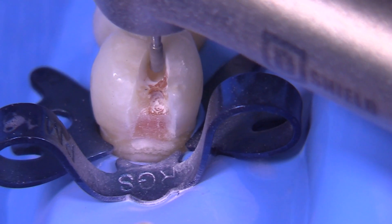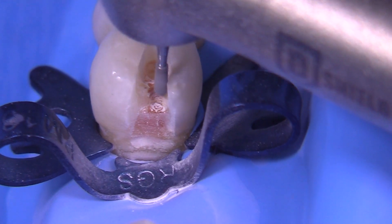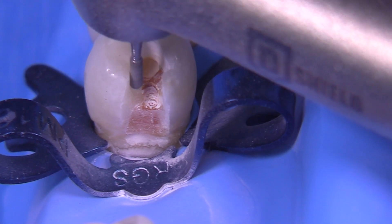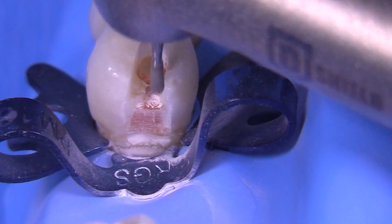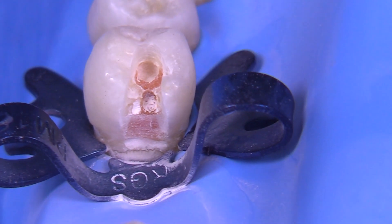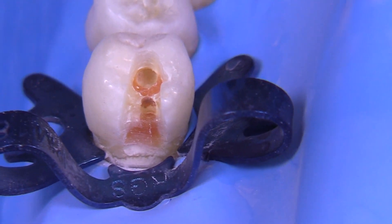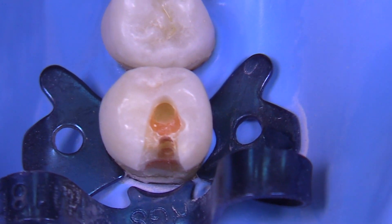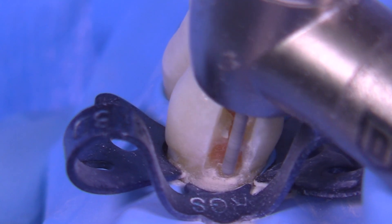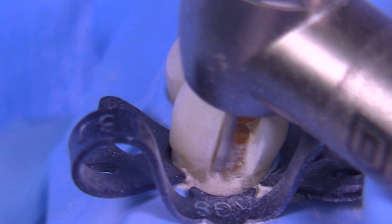Look at the caries in this tooth — pretty significant. We're actually quite concerned about the pulp in this particular case. This is not an unusual finding; we're working on a premolar that may have been adjacent to a molar that had to be extracted because of decay or a fracture, and we're restoring this before we move on to an implant.